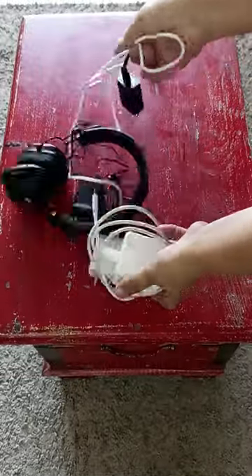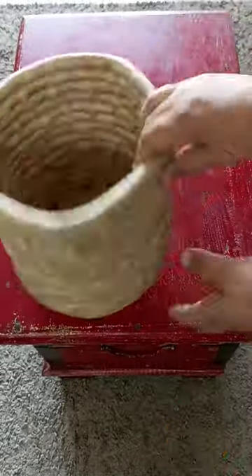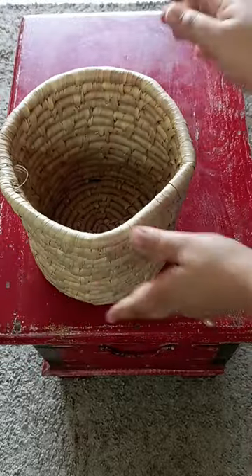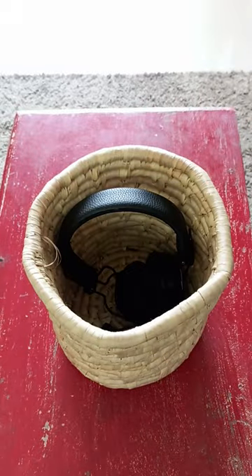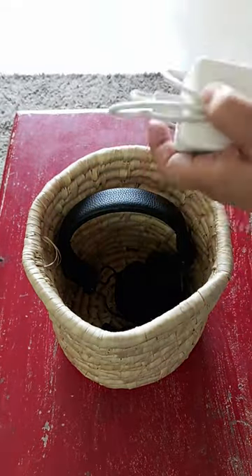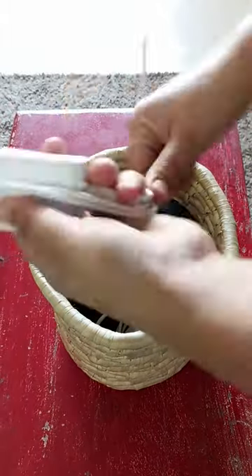I'm sure you'll relate with me on this — these chargers, whenever we need them, we can never find them. For this, you can take a soft box or a simple basket and put all the charging cables in it. Give this basket a specific place so that you never have to search for it again. Stay connected for more — okay, bye and take care!